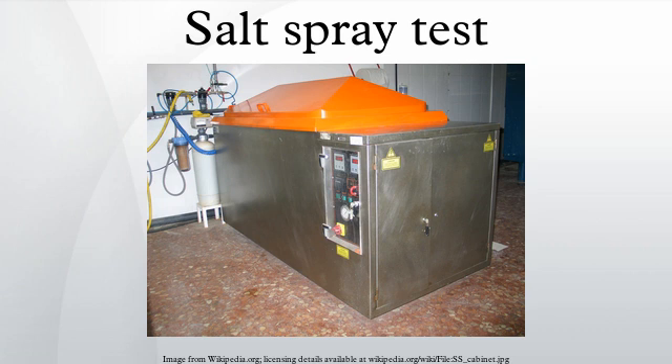ASTM G85 Annex A1 — the Acetic Acid Salt Spray Test: This test can be used to determine the relative resistance to corrosion of decorative chromium plating on steel and zinc-based die casting when exposed to an acetic acid salt spray climate at an elevated temperature. Also referred to as an ASS test, specimens are exposed to a continuous indirect spray of salt water solution acidified by the addition of acetic acid, falling out at a rate of 1.0 to 2.0 ml/80 cm²/hour, at a chamber temperature of +35°C under constant steady-state conditions. The test duration is variable.